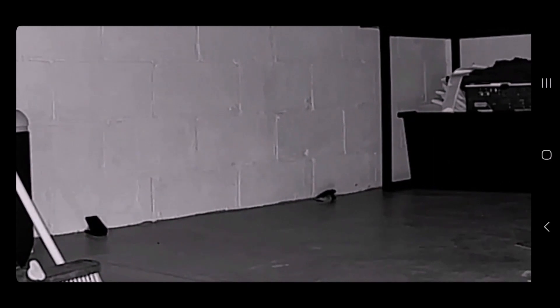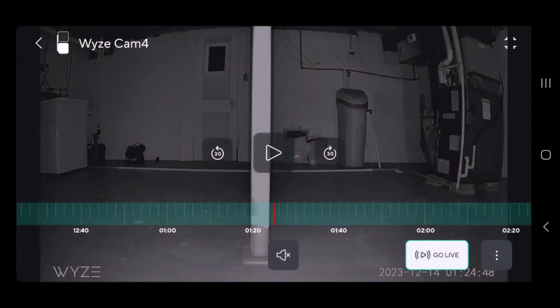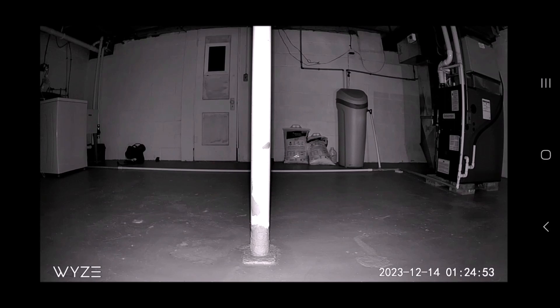It records to the camera, it also records to the app, and then you can see it, zoom in, look around. Remotely, you can actually control where all of the cameras are looking in real time — so if you were out of town, you could use it.